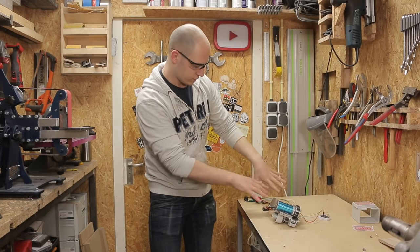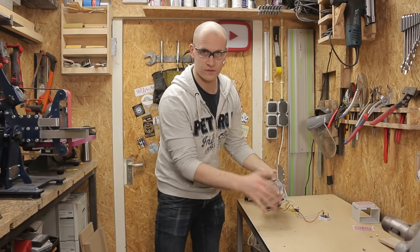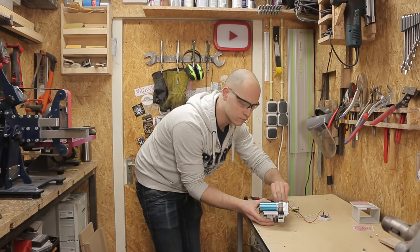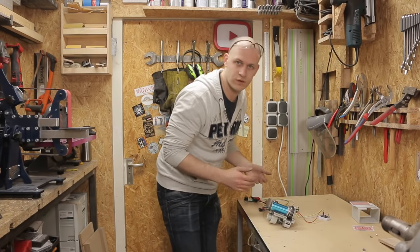I've hooked it back up to the Arduino and the ESC, so let's try if it works. First I'm going to try just the launcher mechanism to see if that works, and if that works I'm going to do the other stuff. I think I have to put the motor a little bit lower — the grip is just not there.